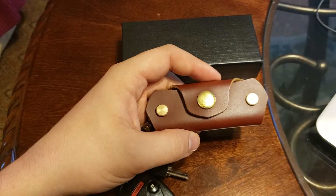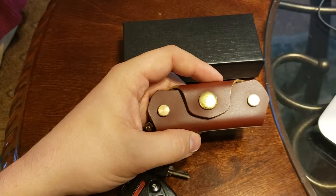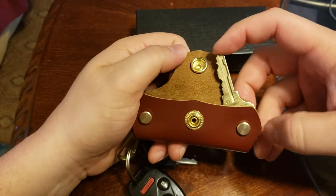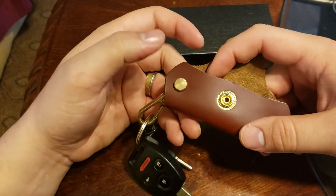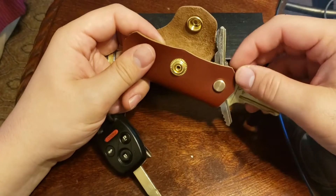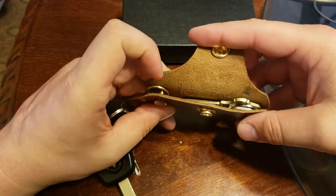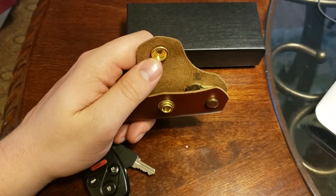Another thing I'll be a little nitpicky about is the number of keys it can hold. It's advertised to hold six to ten, so about five on each side. That's obviously going to be limited by the size of your keys. For example, this office key goes almost all the way across, which limits what number of keys I can put on this side. My house key, though, goes about halfway through, so I think I could fit a few more keys layered on top of each other. I could definitely fit at least one more good-sized key on this side.